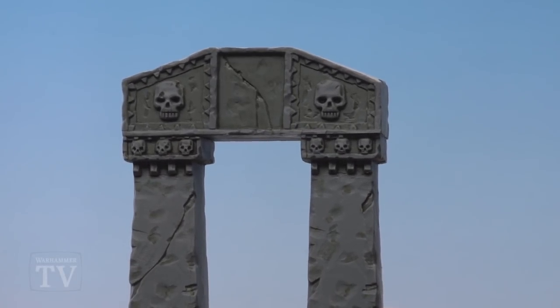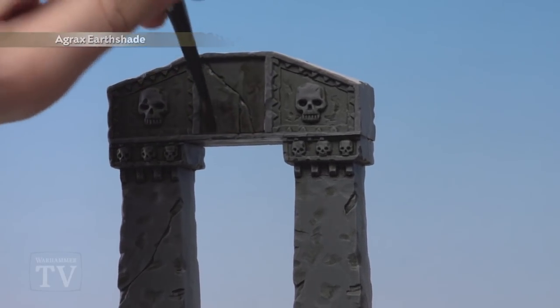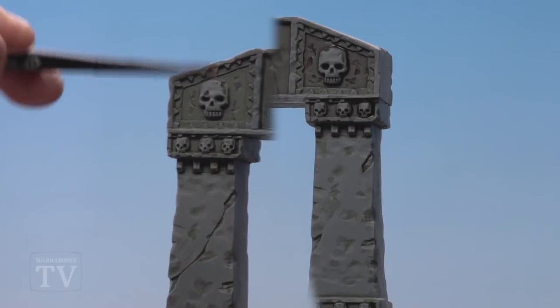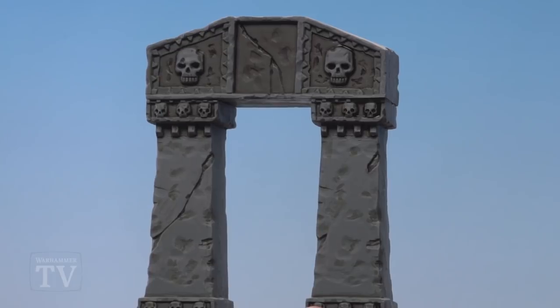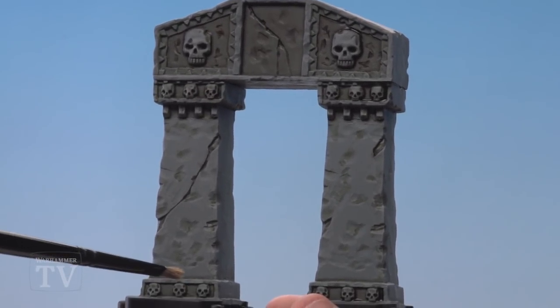With the dry brush now done, I'm just going to use Agrax Earthshade to pick out some select areas to give a suggestion of weathering, and for this I'll use a medium shade brush. With that shade dry, you can see I've just picked out the recessed panels here, here and here, and just a couple down at the bottom here as well.